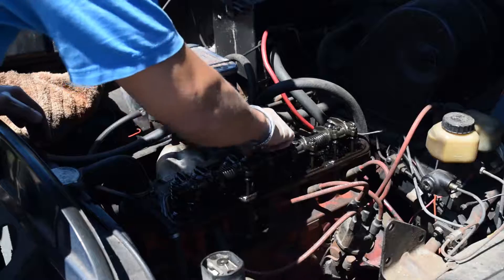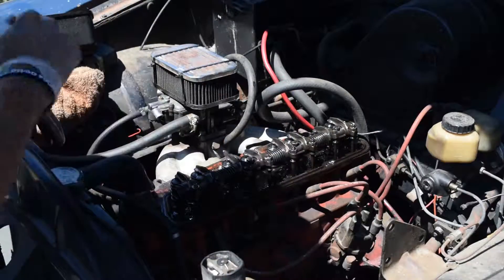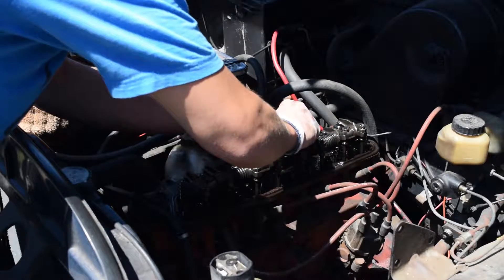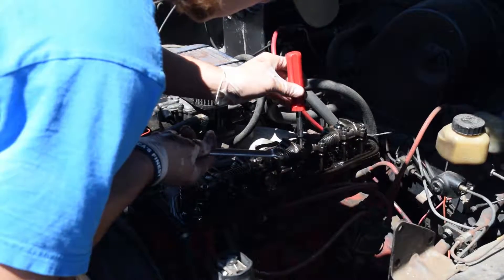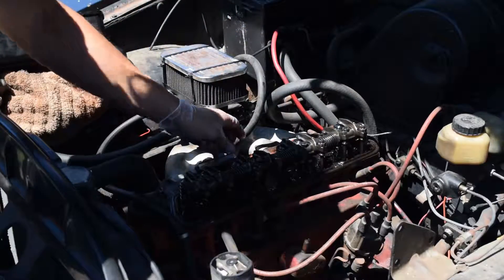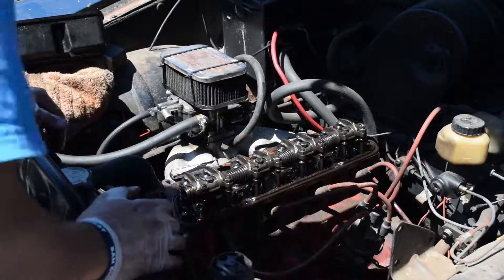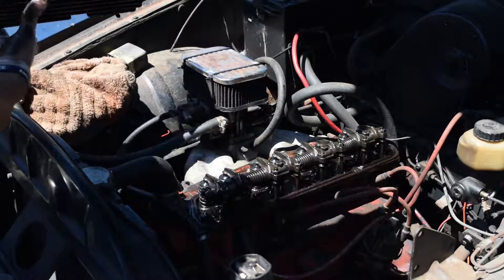Now we're going to set our valve clearances, at least just for this one. I'd rotate the engine around. The clearance is supposed to be .016 inches and this one is quite a bit more than that — probably double. You just get that to where it slides in there. This is where I broke it last time. That's right where we want it. Let's just rotate it a couple more times and check clearances all around. There are a few good videos on YouTube about how to do it, so I'm not going to go into depth. Looks like we're ready to put the valve cover back on.